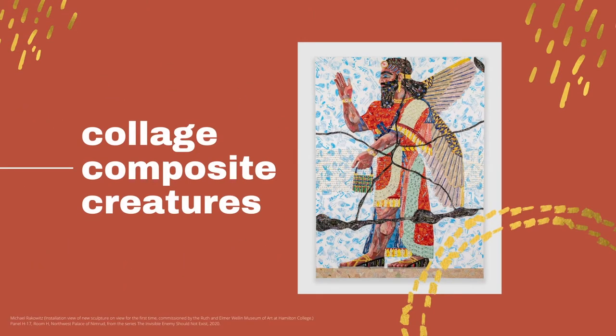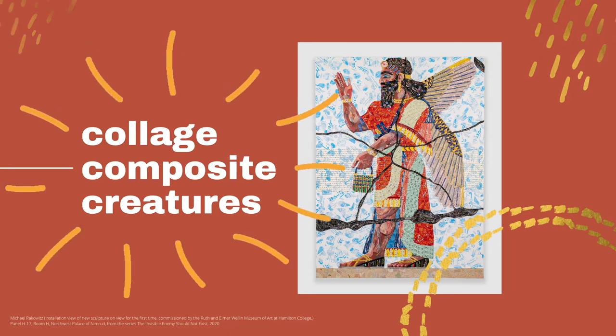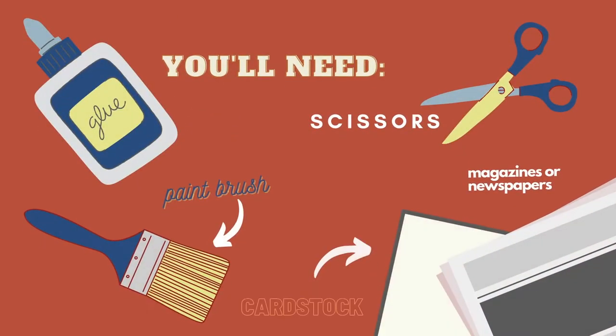Hi everyone! Today we're going to be making some paper collage composite creatures. For this project you'll need some magazines and newspapers, a piece of cardstock or cardboard, some glue, scissors, and a paintbrush.